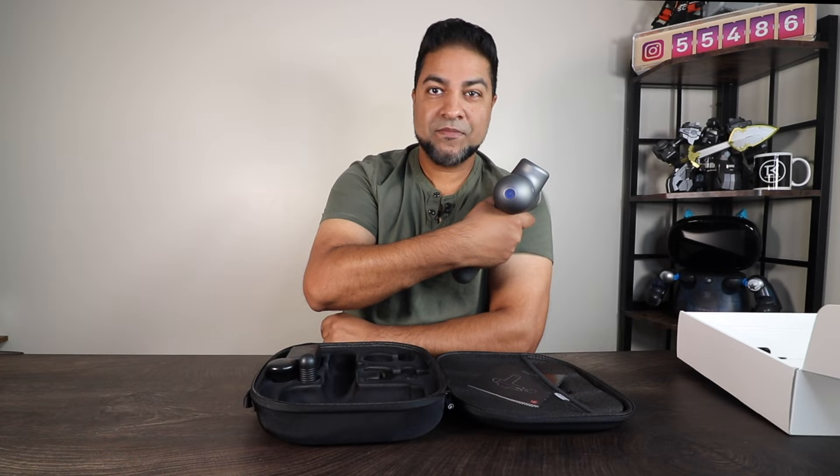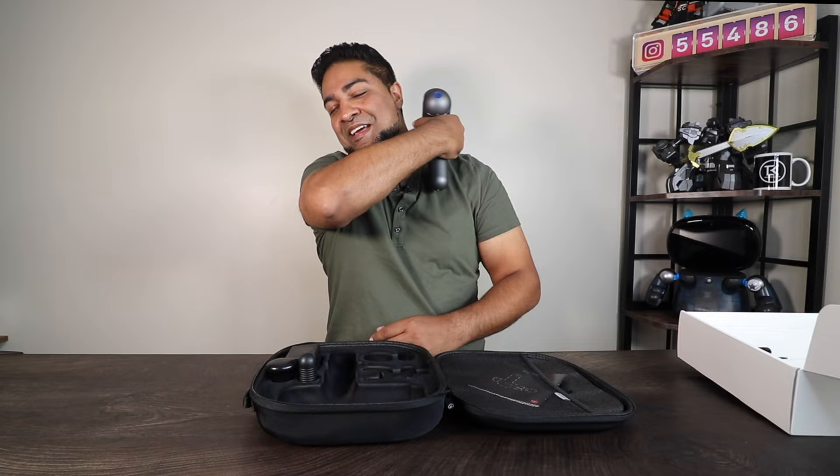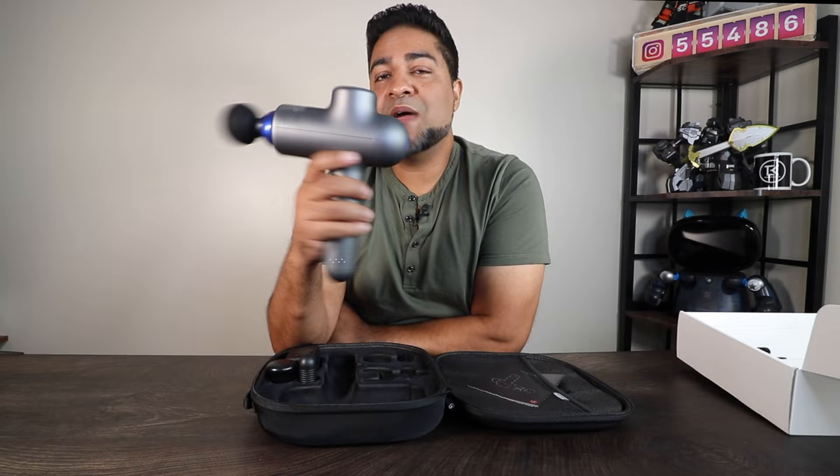It's a pretty standard massage gun. The slow setting is really slow, but it feels good on the higher speed setting. There are three settings to keep in mind. I know there are other massage guns out there with multiple settings, but if you're looking for a pretty standard massage gun, this might be your way to go.